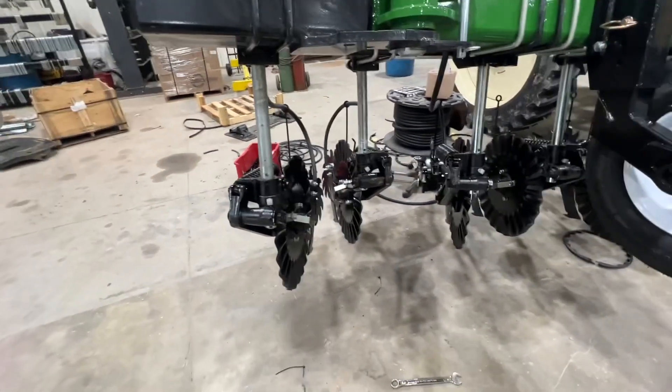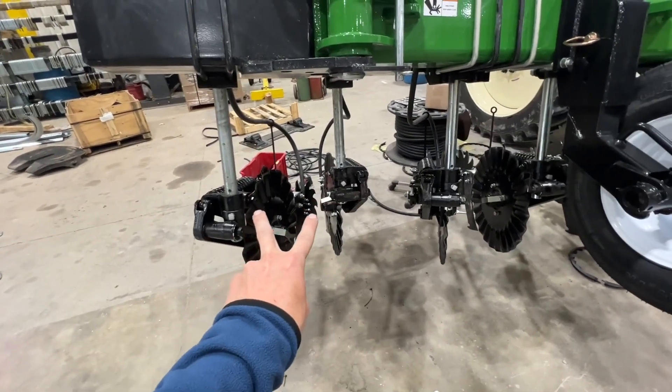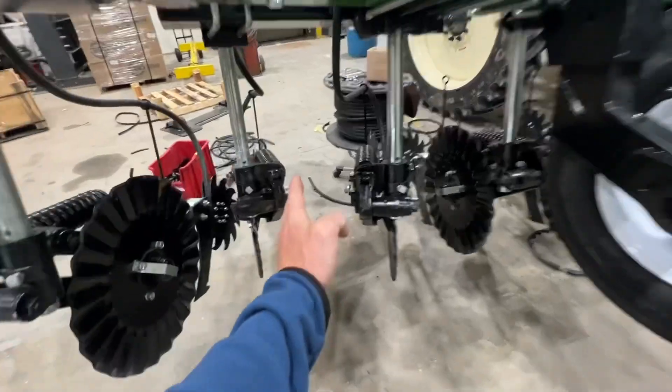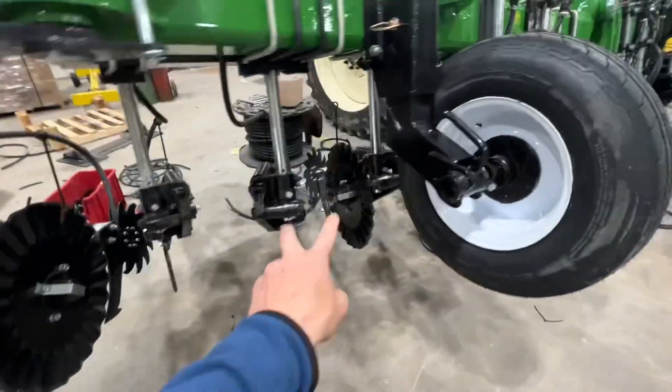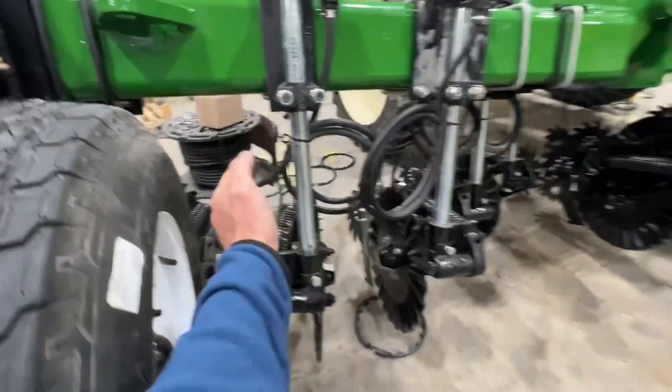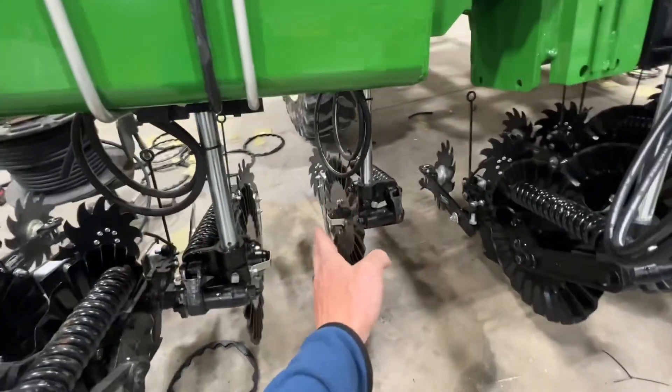Let me zoom out a little bit. So the pattern is: corn row, two coulters seven and a half inches away from the corn plant, then corn, two coulters, corn. So we'll have corn, two coulters in between, corn, two coulters, corn.